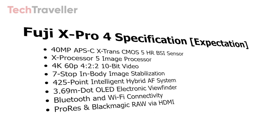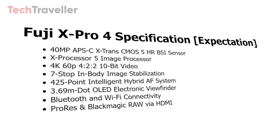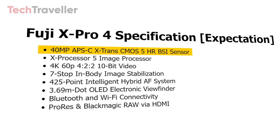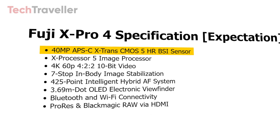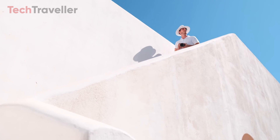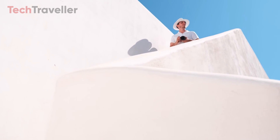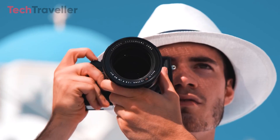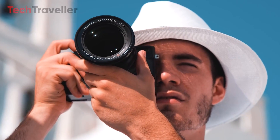At the imaging core, early reports suggest the X-Pro4 will house an all-new 40MP APS-C format sensor complemented by the speedy X-Processor 5. This combo promises enhanced resolution along with improved high ISO and dynamic range performance for tack-sharp imagery.